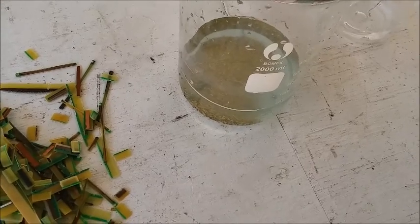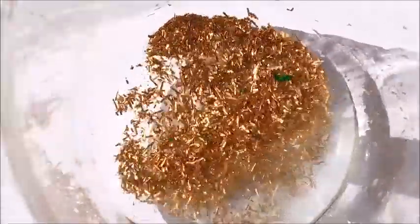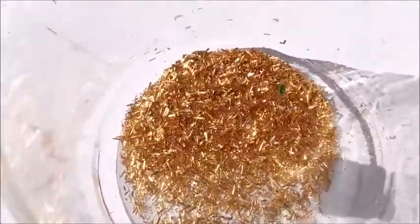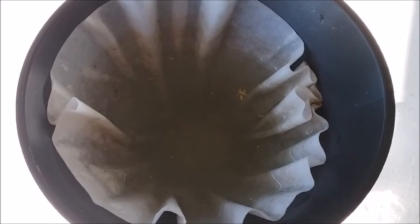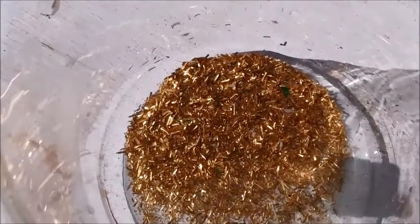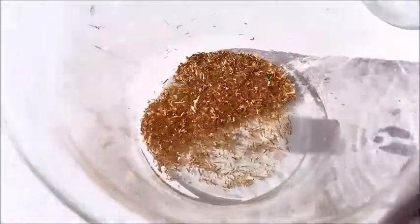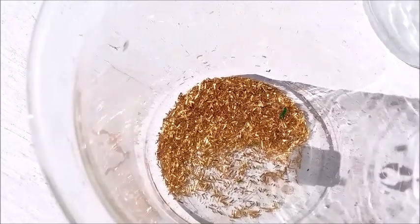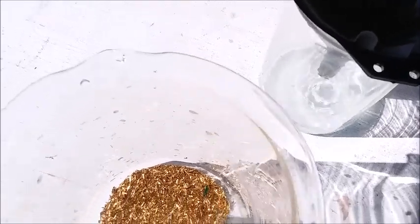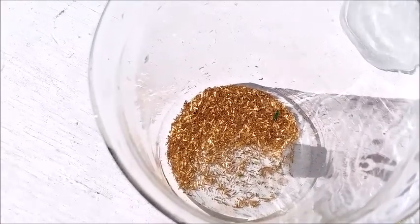Keep watching. I've decanted off the bulk of the liquid and you can see how much gold foil there is in the bottom of this beaker. Plus there's still a lot of gold in the bottom of the filter in this funnel once the water drains out. That's actually a pretty good yield from the amount of fingers I started with. I'm not getting rich, but it's a decent amount of gold. I'm going to let this finish filtering through, pull the filter out, add it to this beaker with the rest of the gold, and then we'll be ready for the purification step.